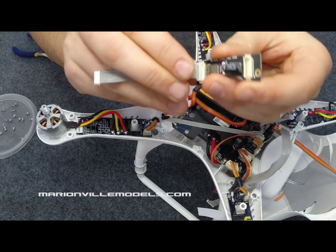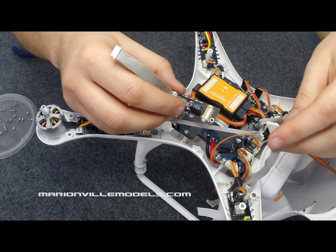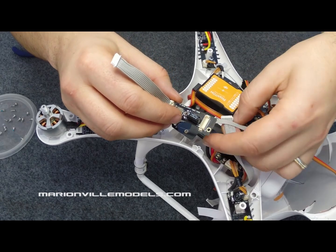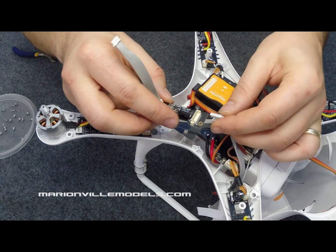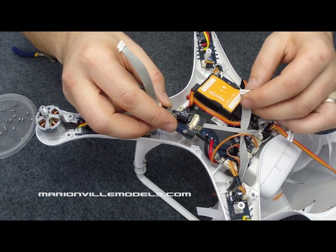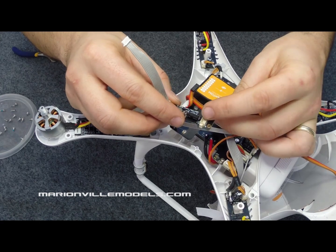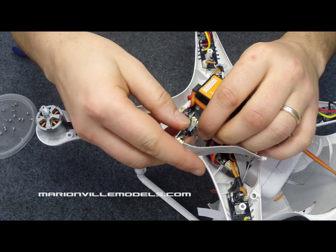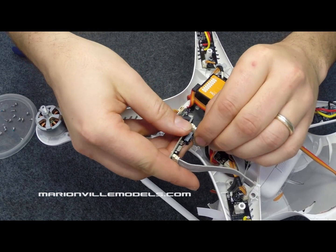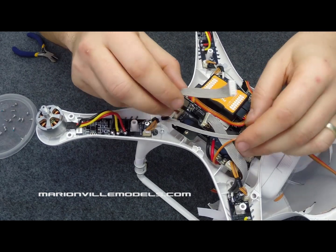So make sure you get that in the right way first of all. Just line it all up nice, a little bit of pressure and then it just clips in. Now the next thing we have to do is tuck that cable under there because this cable will now be going into the board. Just check that the pins are on the correct side corresponding with that. And that's that pretty much ready.